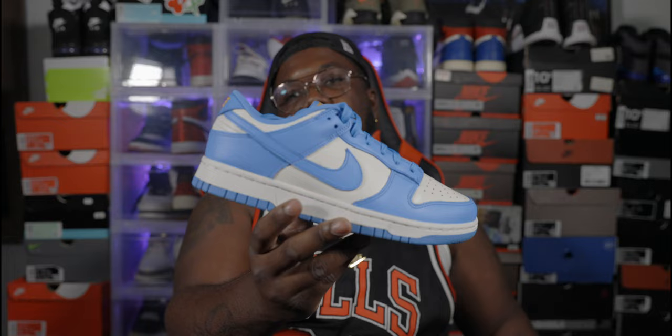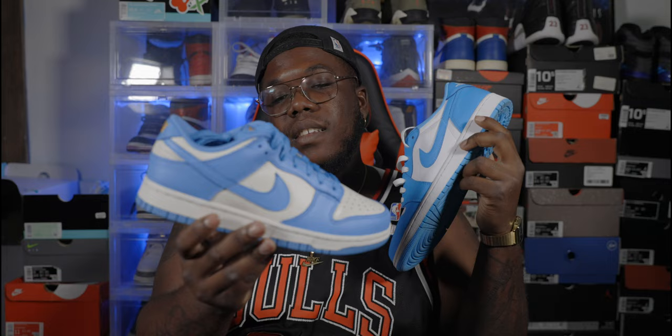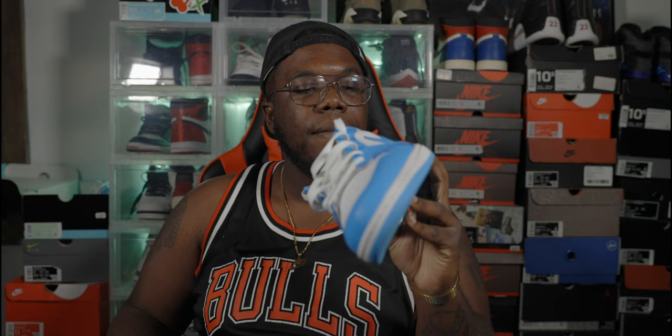I actually had the Georgetown 3s on the way — I ordered them on the 29th and still hadn't gotten a shipping confirmation. I called yesterday and they just refunded me because they didn't know where the package was. That sucked, but it is what it is. Now my personal opinion: I still prefer this Nike Dunk over the Adidas — actually let me reconsider that.